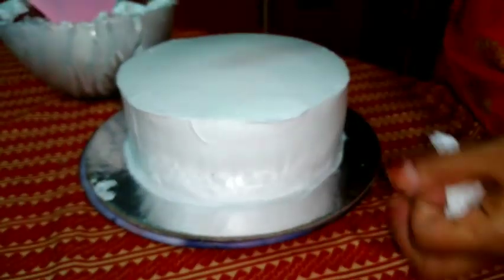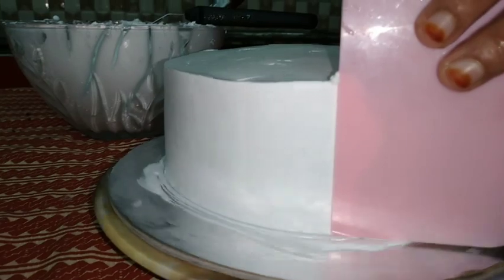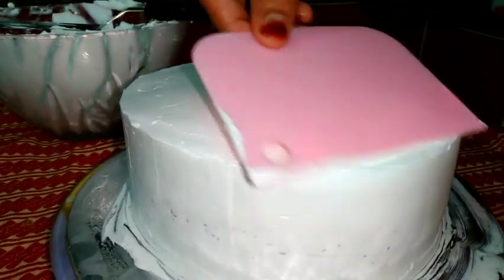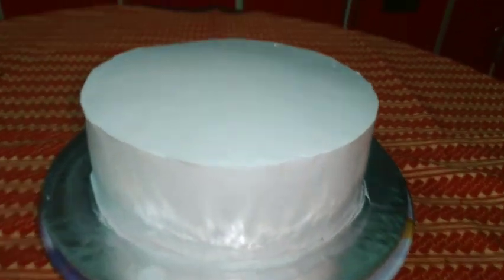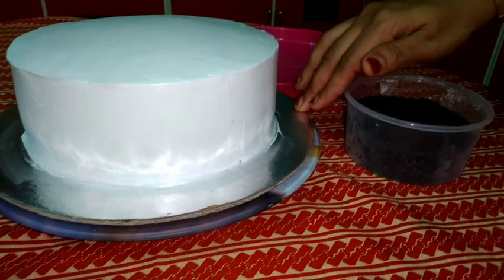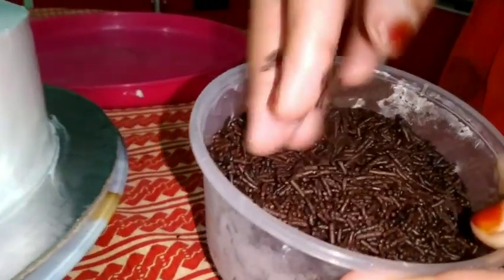I am using a tissue so that I have to use it. I am using a tissue to dry in the same way.